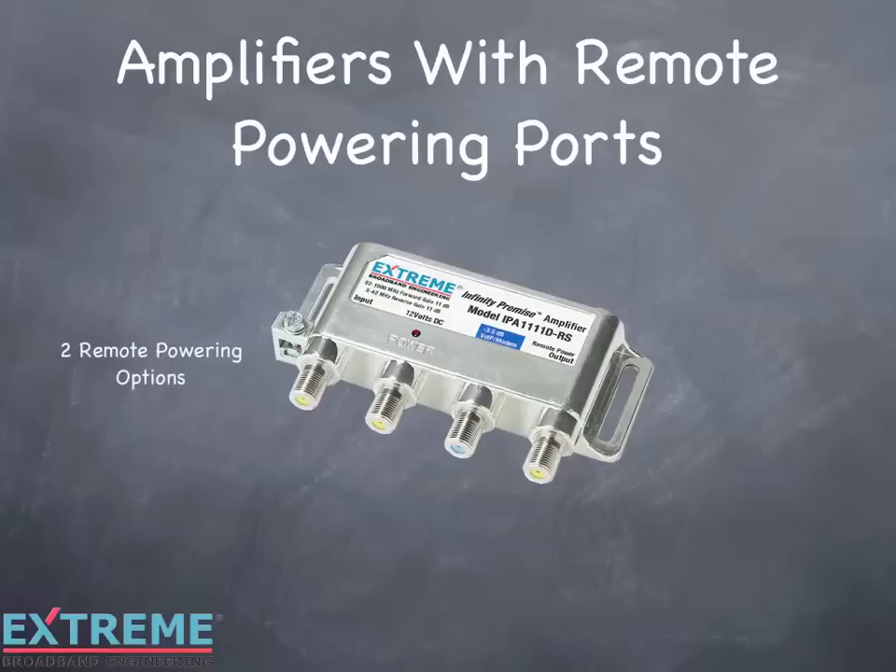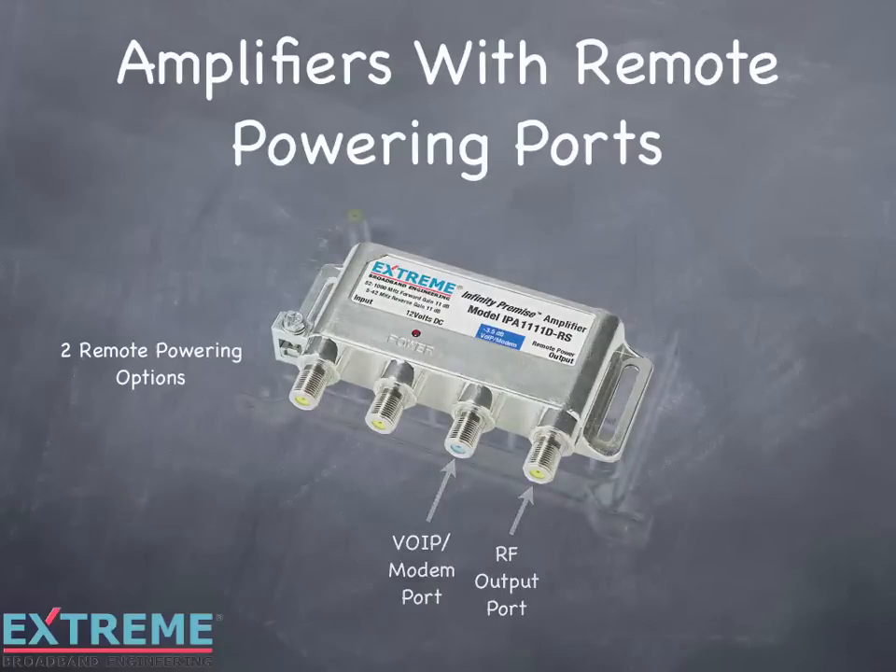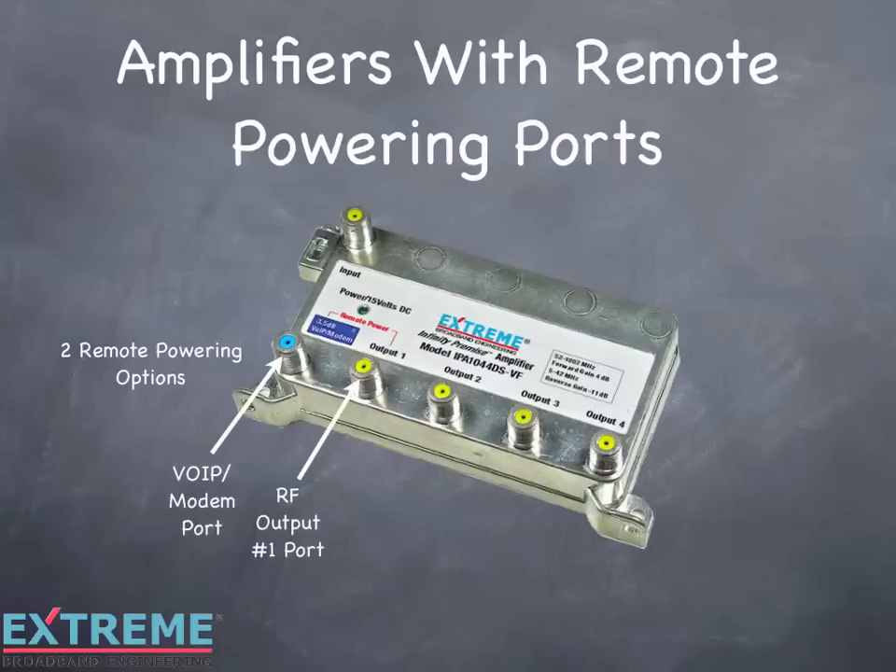Each of the Extreme Broadband Data Plus amplifiers has two remote powering options, and the ports are identified with a label indicating remote power. On the IPA 1111D, the remote powering ports are located on the far right and can be powered through the VOIP modem port or the RF output port. These ports are also used for RF and pass both RF and DC. The IPA 1044D and the IPA 1008D also have two options for remote powering — either through the VOIP modem port or RF output port number 1 — located in the two lower left ports.